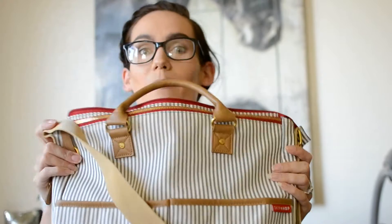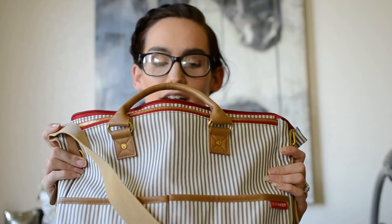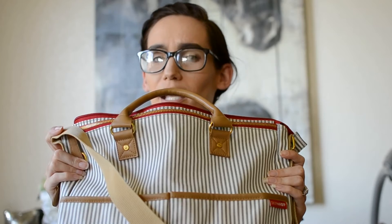Hi guys, welcome back to my channel. This video is going to be about what's in my cloth diaper bag. The bag is a Skip Hop diaper bag — I bought it at the NEX, which is the Navy Exchange.